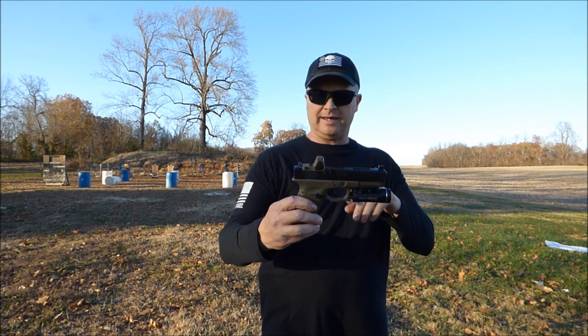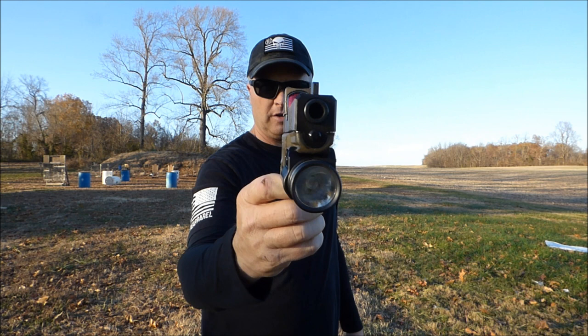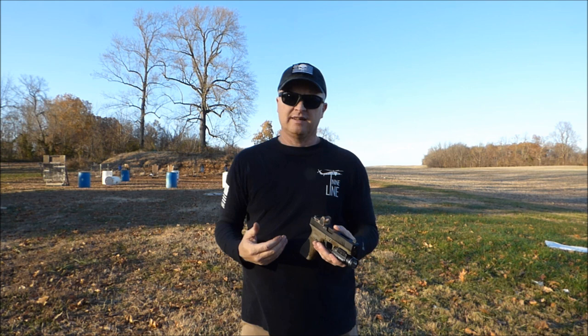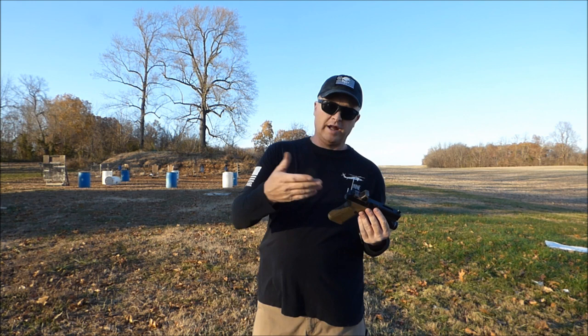The main thing I really like is how deep the RMR sets into that slide. On most MOS or RMR-cut slides, the RMR does not sit that deep. On this one, it actually sits so deep that with most aftermarket Glock sights, you don't even have to get suppressor-height sights to be able to see.